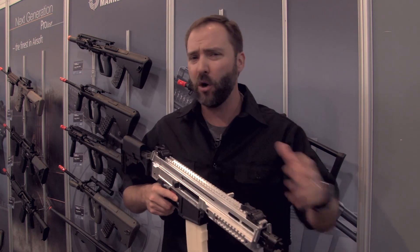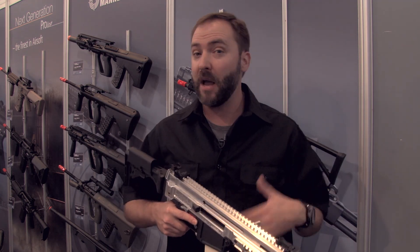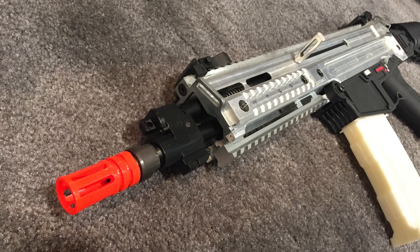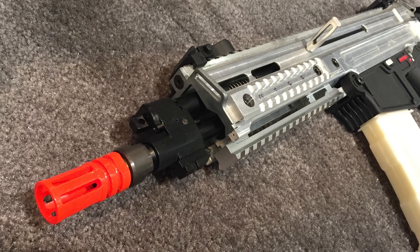They're going to have a couple different versions. I'm going to go through the features real quick of what is going to be offered on this, and a sport line which is going to be a more affordable option as well. Starting in the front, you do have a short barrel on this one — they're going to offer a long barrel as well, so you have an A1 and an A2 configuration, just like the real 805.